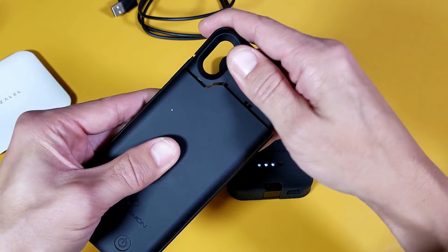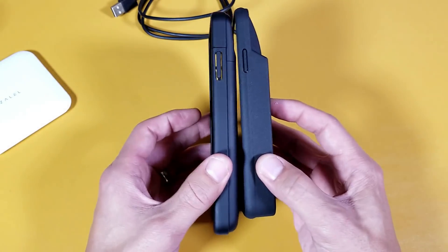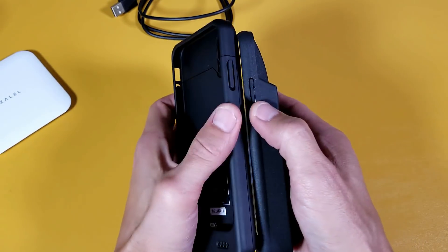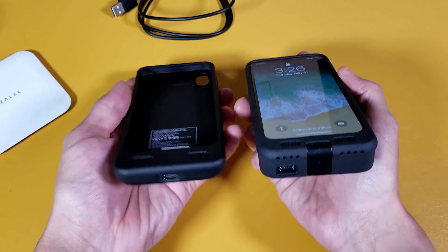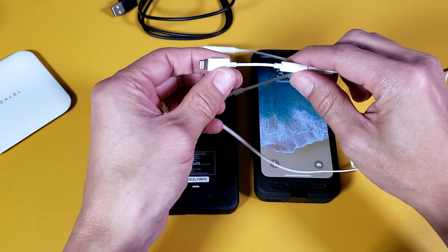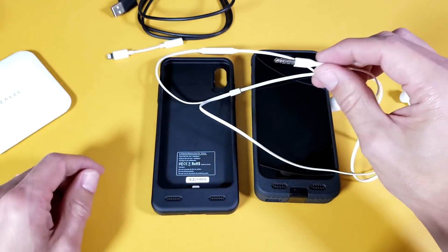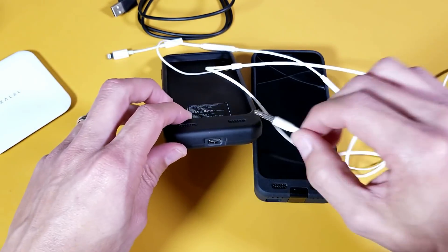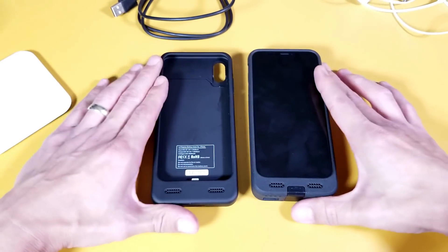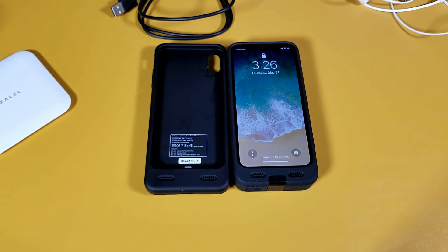Just to show one more time: this is the 4,000 milliamp and this is the 8,000 milliamp — basically two of the 4,000 make up one 8,000. The buttons and everything work with ease on both. The only downside is that because both use USB Type-C, there's no way to use your earbuds with the Lightning adapter or a 3.5mm headphone jack. Hope you found this comparison informative — thanks for watching!